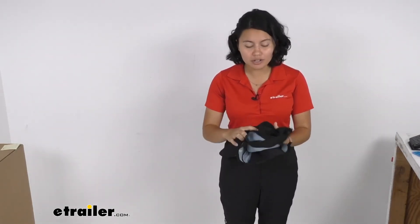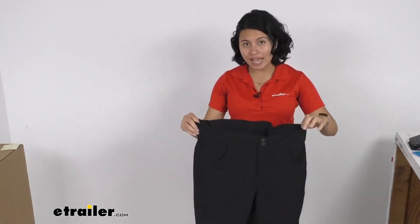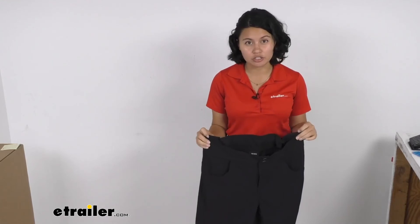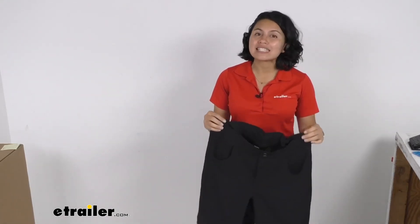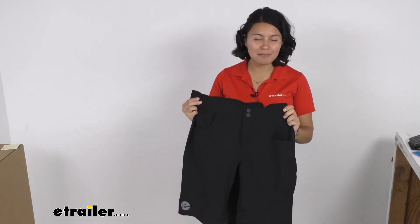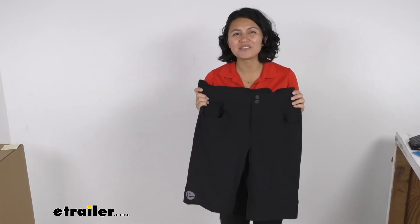All in all, very durable mountain bike shorts. You can get these in a range of sizes — as you can see here I have large, but whether you need small all the way up to extra extra large, you can find those right here at E-Trailer. Do use the size chart or table found on the product pages to get the right fit for you. This was a look at our E-Trailer mountain bike cycling shorts. My name is Evangeline and I hope you enjoyed the journey.